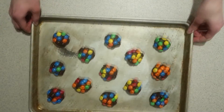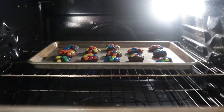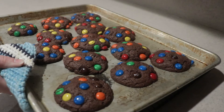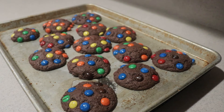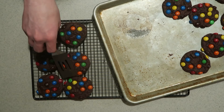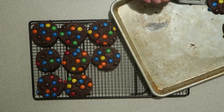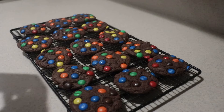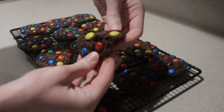Bake them in the oven for eight to ten minutes until they're set. When they're done, remove them from the oven and let them cool in the pan for two minutes, then transfer them to a cooling rack and let them cool a little longer. You can serve them still warm or at room temperature.